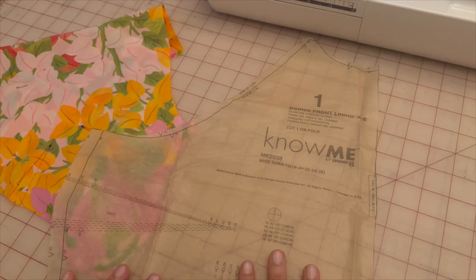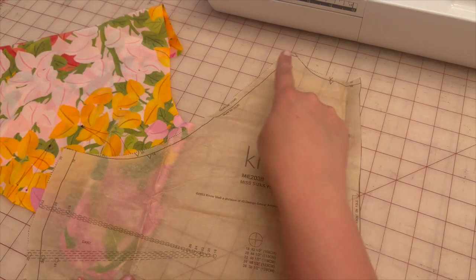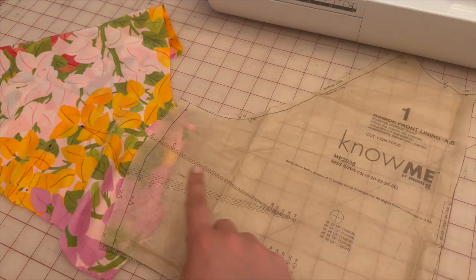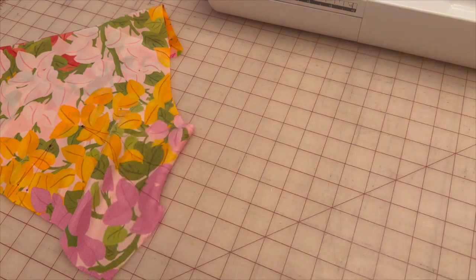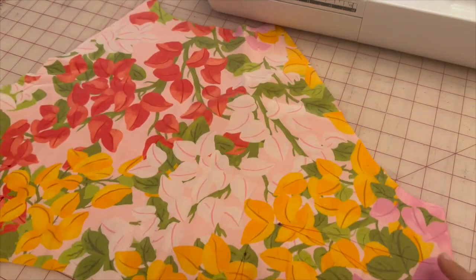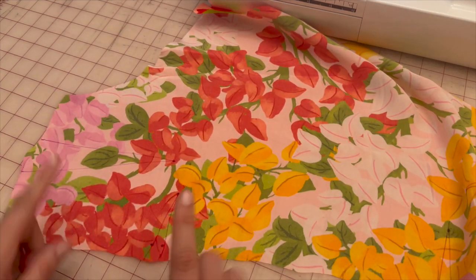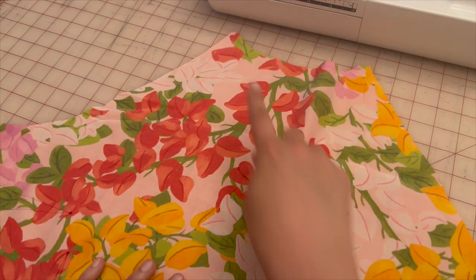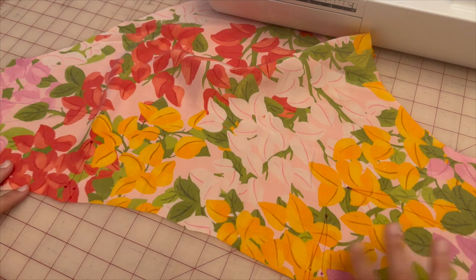For the next step, we're grabbing pattern piece one — the bodice front lining. We're going to stay stitch along the neckline so it doesn't stretch, then complete the four darts. You should have four dart placements on pattern piece one. Stay stitch the neckline first, then complete the four darts.